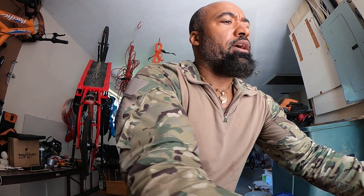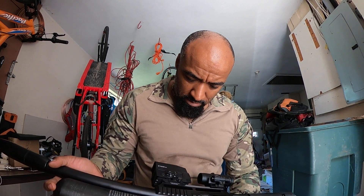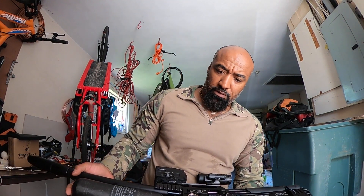Alright guys, so I've discovered something. I went to play with that first stage regulator again to figure out why I'm getting such a large extreme spread when I have a double regulated gun, and I noticed something.